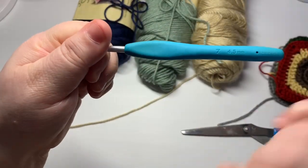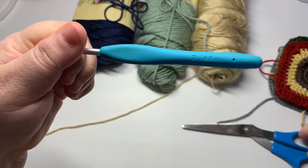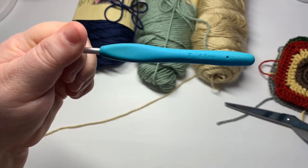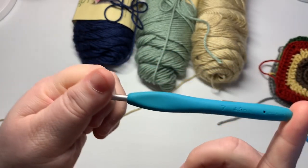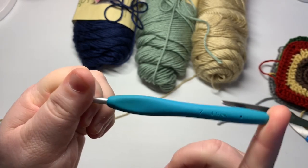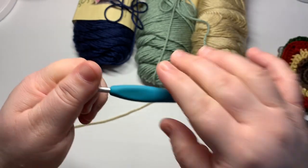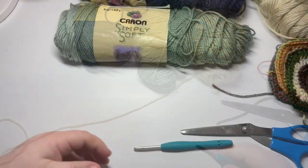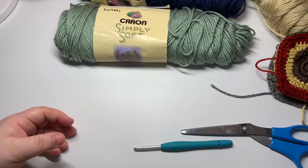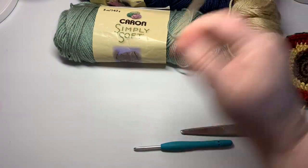Today you will need for your project: I'm using a size 7, 4.5 millimeter hook and some scissors. You don't necessarily have to use this same size — if you want to go smaller or larger it's completely up to you — but to make about a three and a half to four inch square you're going to want a number seven. This is going to be used as a stash buster for me as well; I've got a couple of smaller squares and I'm going to be working with the color bone today.